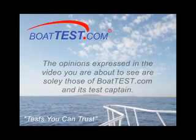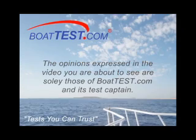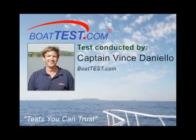The opinions expressed in the video you are about to see are solely those of Boattest.com and its test captain, Captain Vince Daniello.